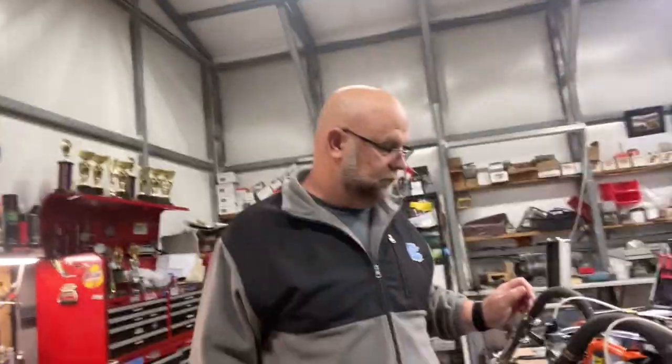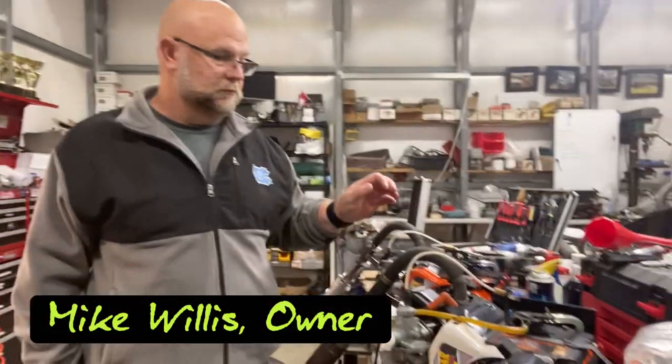All right, so I've walked over here now. I'm going to talk to Mike a little bit. One of the first things that I know I asked, and that a lot of people are kind of wondering, is what does it mean when you get your motor refreshed? How often should it happen? What all does that entail? So Mike, tell me a little bit about the motor that I've got here that you did, and tell me what it means to really refresh an engine.